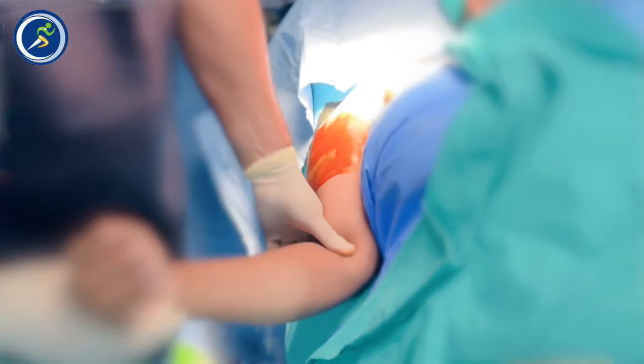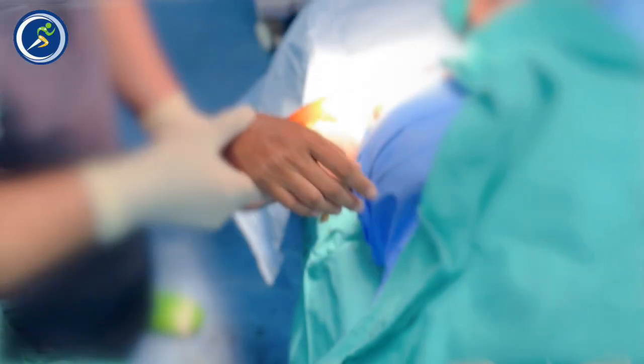The results are almost 75–80% successful. If a patient was not able to raise their hand before the injection, after the injection they can raise their hand.